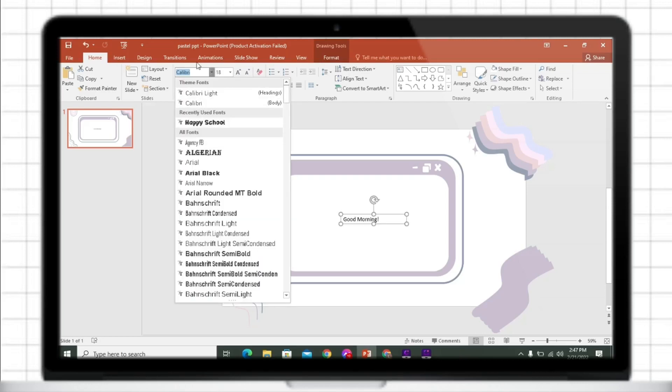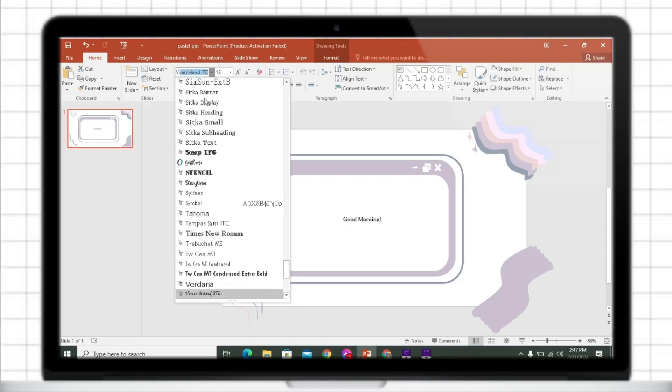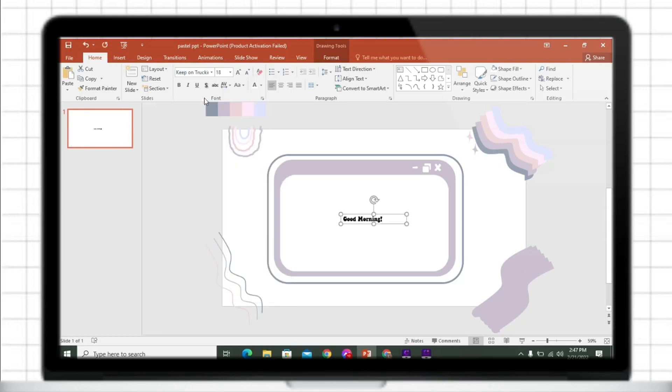Just insert a text box. I only use here a KeepOnDragon font, then change its color by letters.